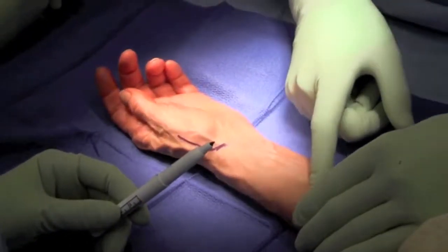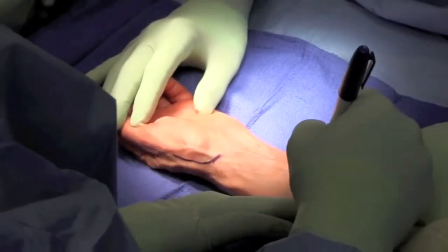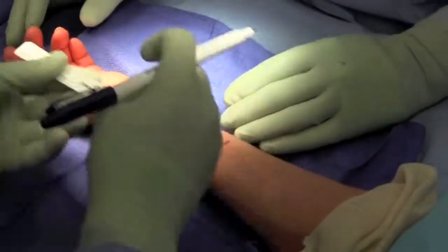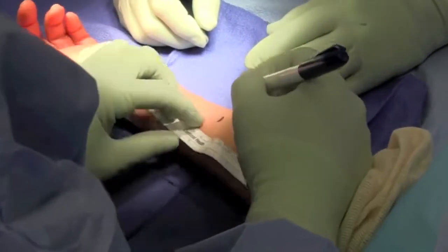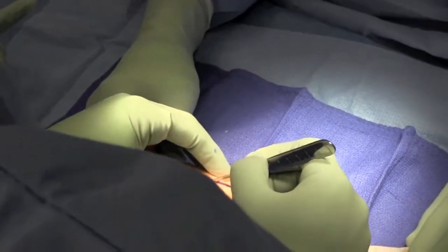Our entry point and our harvester are marked. Usually we'll harvest the flexor carpi radialis tendon approximately 10 centimeters above the proximal wrist crease. Stair-step incisions are typically made to remove that tendon.